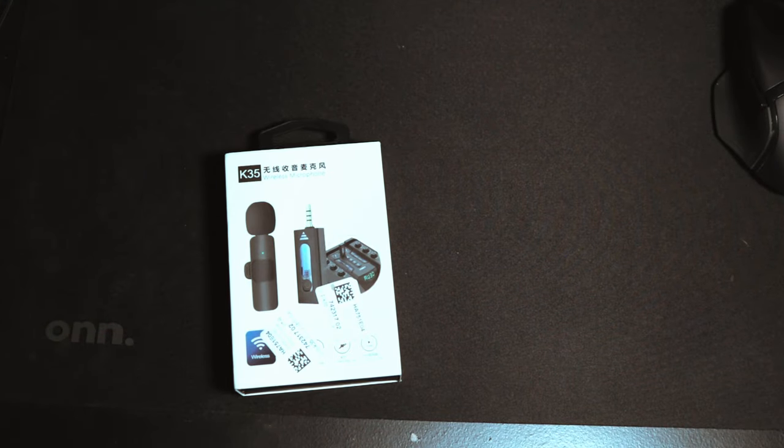I found it on eBay for $20. I've seen other microphones in this price range and form factor made to attach to your cell phone — they had USB-C or a lightning cable attachment — but this is the first one I found in the $20–$30 price range that had a 3.5 millimeter jack. This microphone seems pretty popular in India. I've seen other reviews on YouTube but none were in complete English, so here is your American English review of the wireless K-35 microphone.